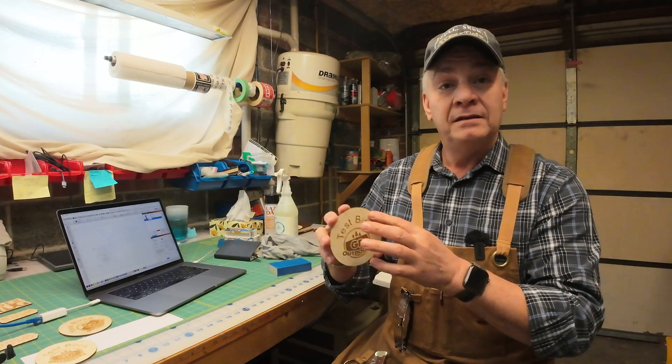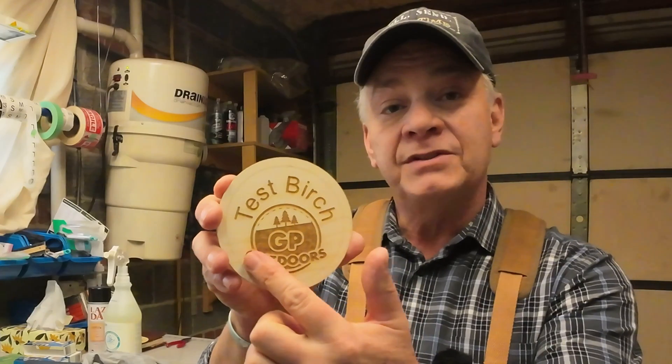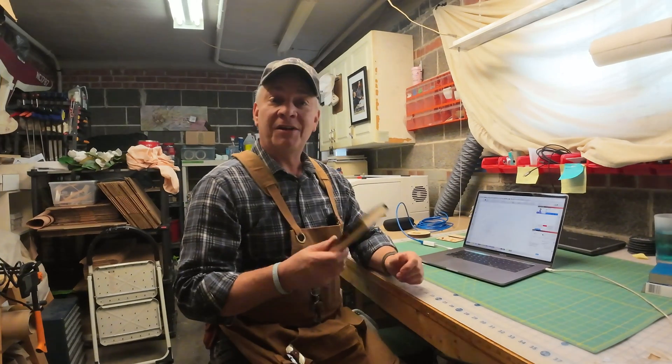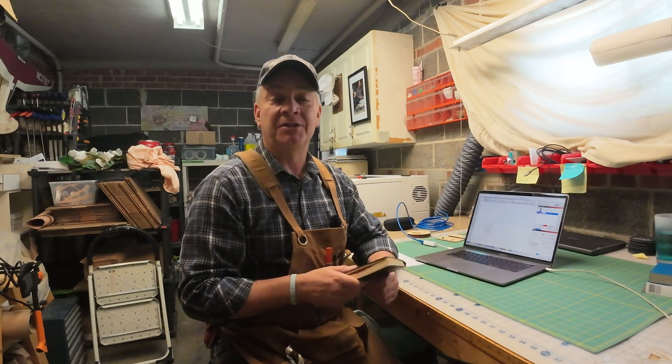Darker engraving, nice clean finish — unlike this other piece where you'll see there's just a lot of residue and browning around the bottom where you see the words 'outdoors.' I wanted to finish off this video today and just show you how to add new materials to the materials library.